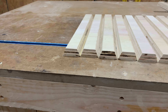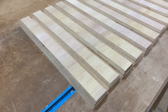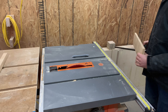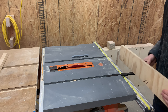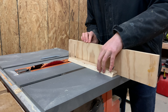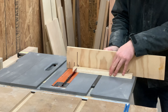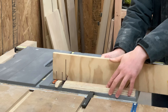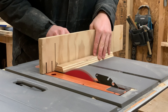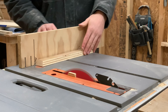After ripping a bevel on both sides of all the pieces, we are ready to cut the ends. I grabbed our stock miter gauge that came with our table saw; however, I added an extra board screw to it for some extra support and then placed one piece securely against it. I ran the piece through the saw, making sure to push the off cut fully past the blade — if you stop, there's a high likelihood that the piece will kick back or get jammed between the throat plate and the blade.